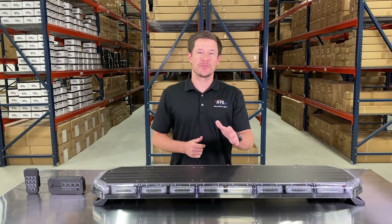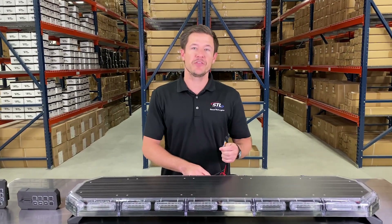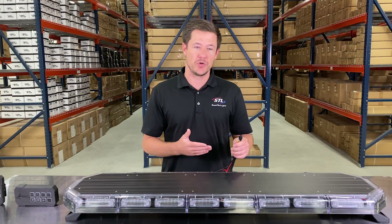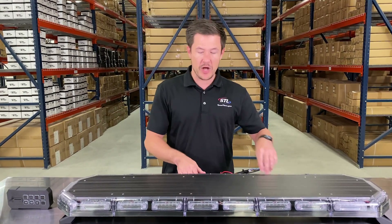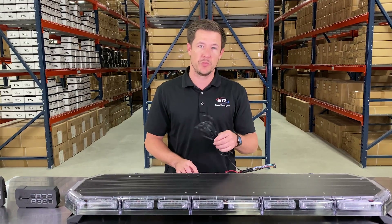When you get your unit out of the box you'll have your light bar, your connection cables, and a connector to be used with our optional supreme control. Then you have your main power cables and your aux cable to hook up to 10 amps of additional lighting, all off of your supreme control box.